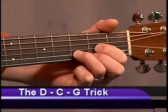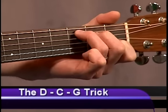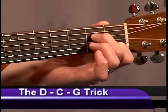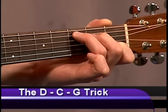Now let's move to the C chord. C major: index finger, second string, first fret; middle finger, fourth string, second fret; ring finger, fifth string, third fret.